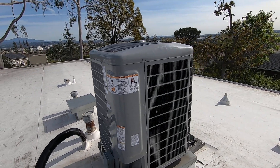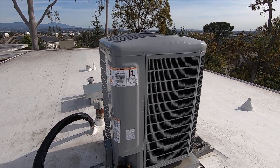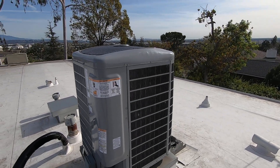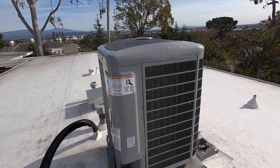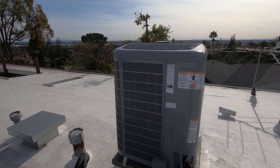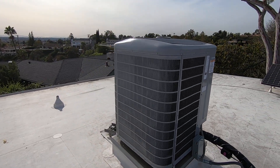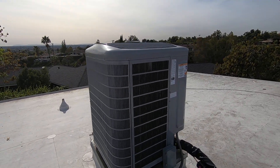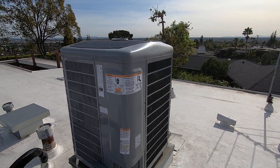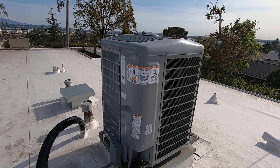The next rebate is the Inflation Reduction Act state rebate, which is provided by each state — we are in California. There aren't too many details yet, but we know it will be based on your zip code, your income level, changing out a gas furnace for a heat pump system, and the efficiency of the system. Rebates typically start at 16 SEER or higher. They are tiered: $2,000 for higher-income households, $4,000 for the middle tier, and $8,000 for the top rebate. Once those rebates are released, we'll share more details.